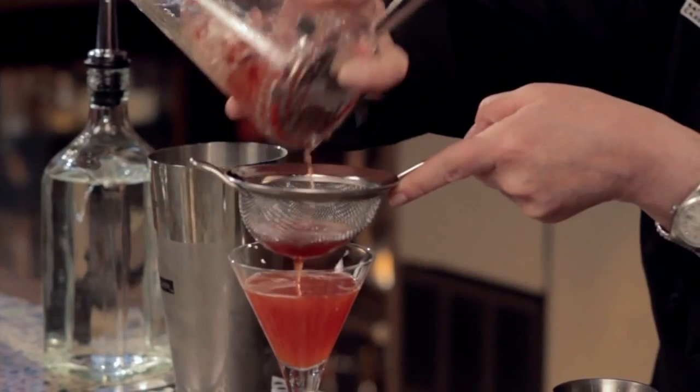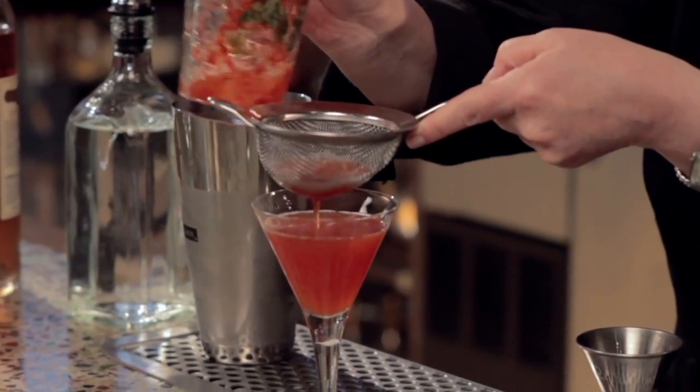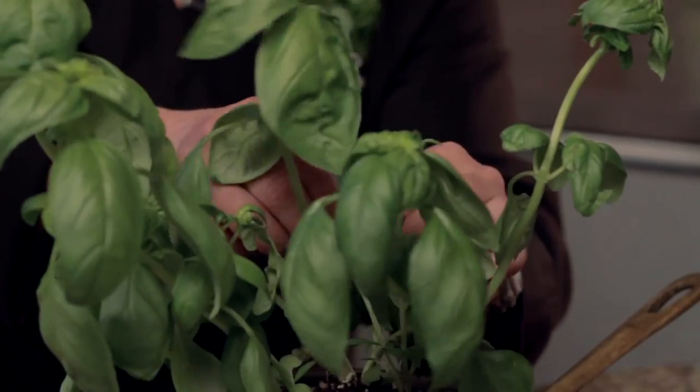So pretty — look at that beautiful color. I'm going to give it a little shake with my mixing glass to get all that goodness out. And then I'm going to garnish it with a fresh basil leaf. Got a nice small one here. I'm going to drop that right in the top to float. And that is the strawberry basil blush.